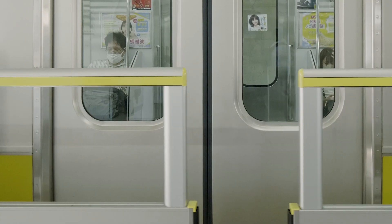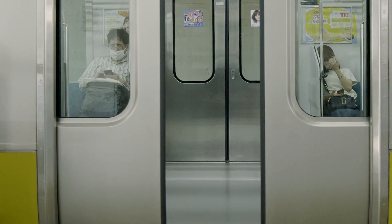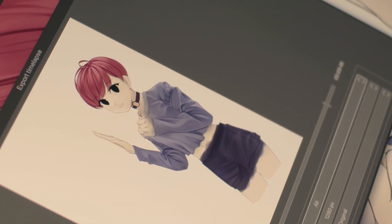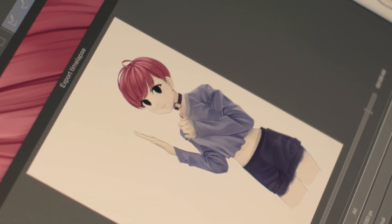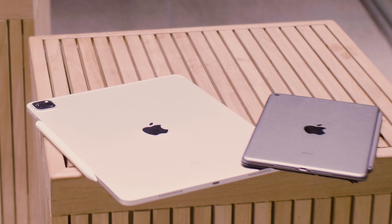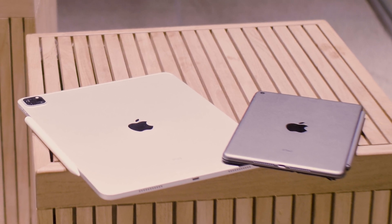Most days start with me getting on a train, and with some free time and a little bit of luck getting a seat, drawing on the train. I thought a good way to get started testing would be to jump right into a piece I was working on right up until the new iPad arrived. This piece was started on the iPad Mini 5, so while still being an iPad, these two devices are on opposite ends of the spectrum, making for a great comparison.